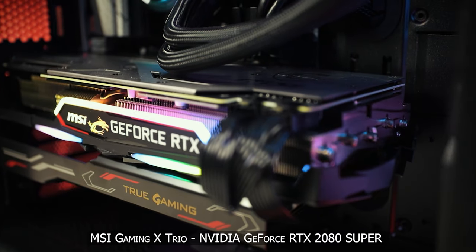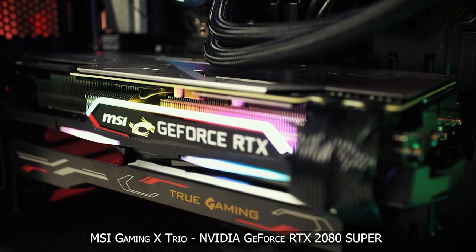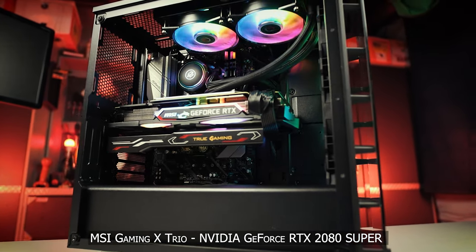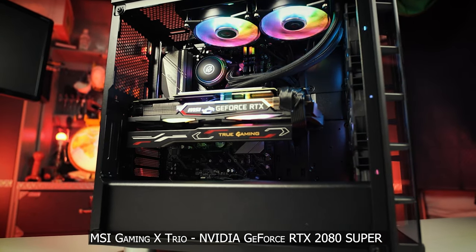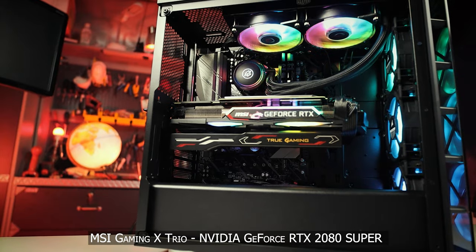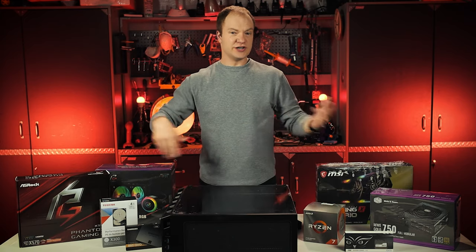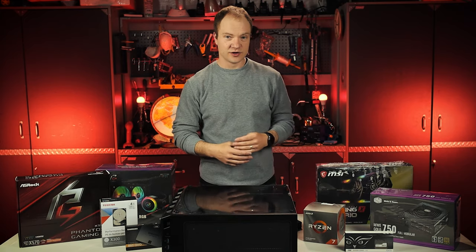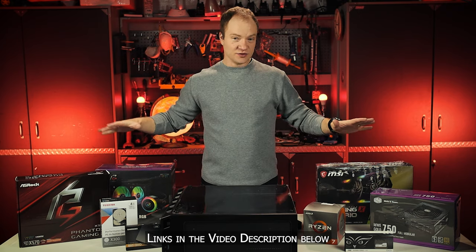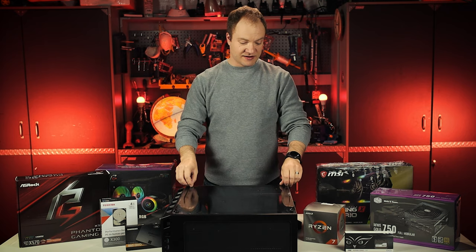The main workhorse is going to be our GPU — an MSI Gaming X Trio, which is an NVIDIA GeForce RTX 2080 Super. Not the best out there, but it's going to give us what we need. I'll put links in the description below for all of these items in case you want to try it out. Alright, now it's time to dive in.